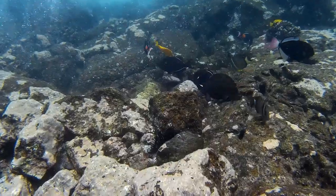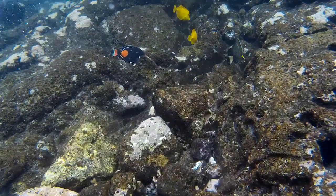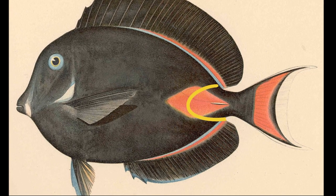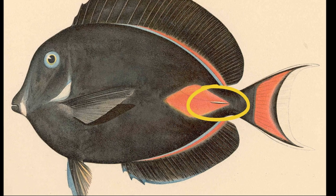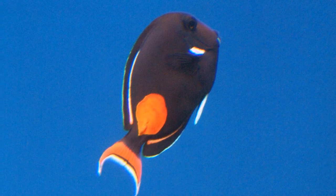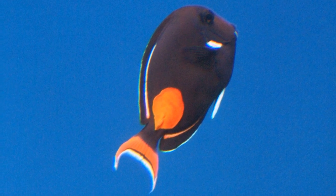They are common along rocky shores in and around the surge zone in the western Pacific. They have two forward-pointing spines, one on each side at the base of the tail. These blades can be used in defense. Each blade fits into a slot, but they can be exposed when the fish flexes its tail.